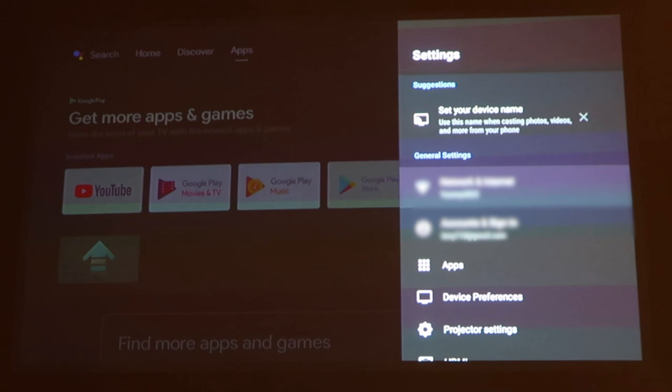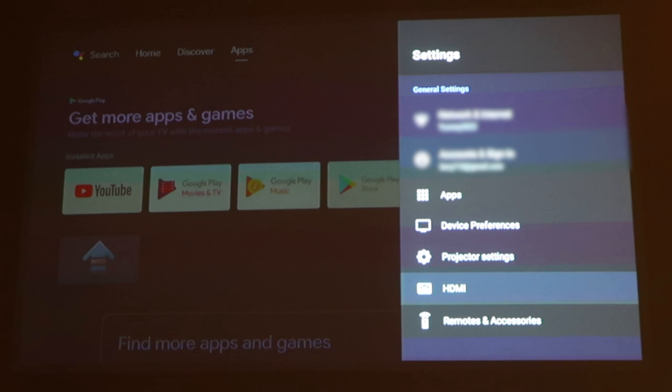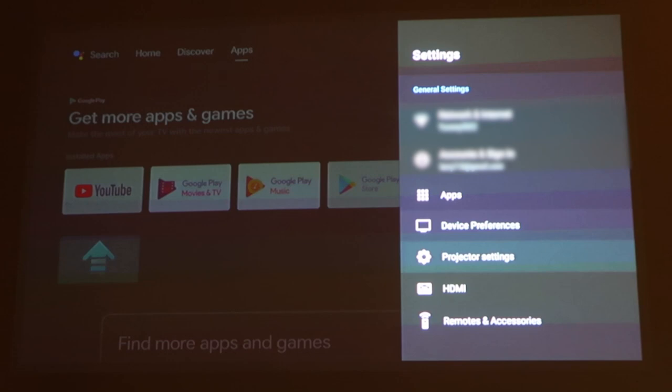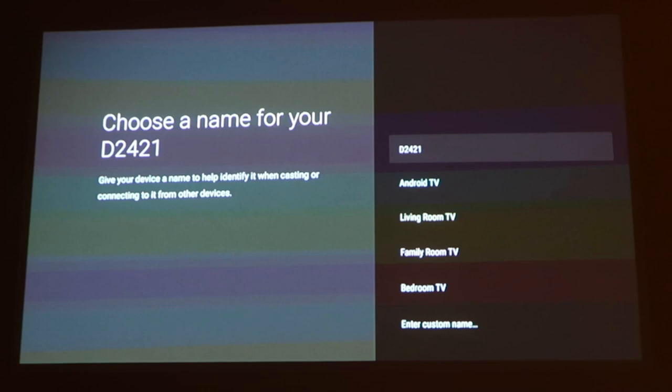Now let's go to Settings. You get to set your device name, Network and Internet, Accounts and Sign-in, Apps, Device Preferences, Projector Settings, HDMI, and Remotes and Accessories. Under 'Set your device name,' you choose a name for your device — in this case I'll call it Android TV. Under network, you just enter your Wi-Fi network, and for Accounts and Sign-in I use my Google account.